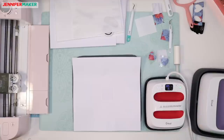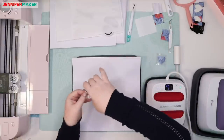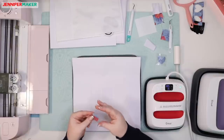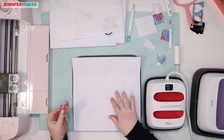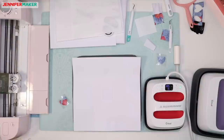Now we're going to place the design face down on the swatch with the clear liner on top. It still feels hot because it's polyester, and in my experience polyester does stay hot a little longer. I wonder how long it takes to cool.